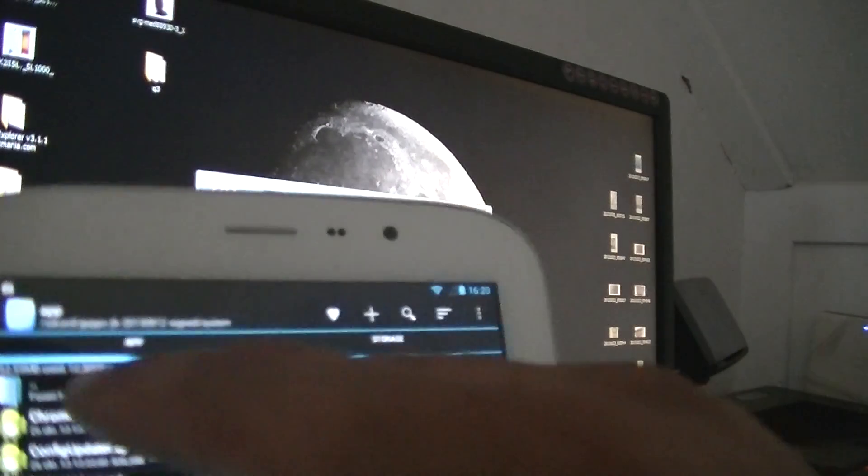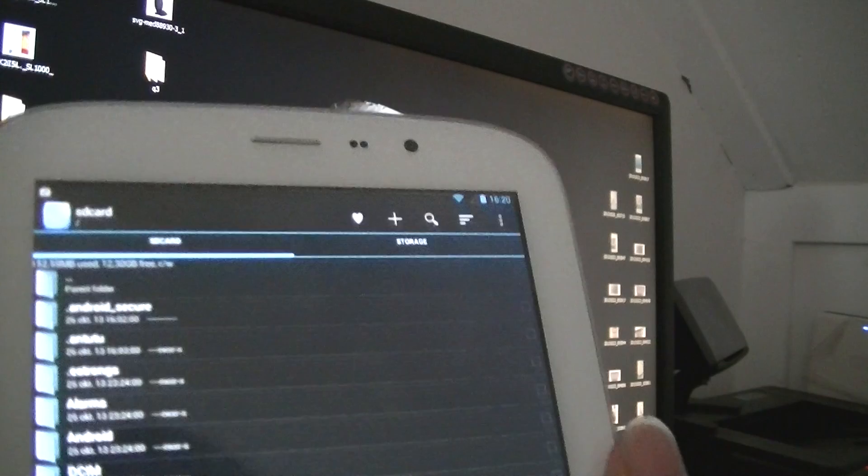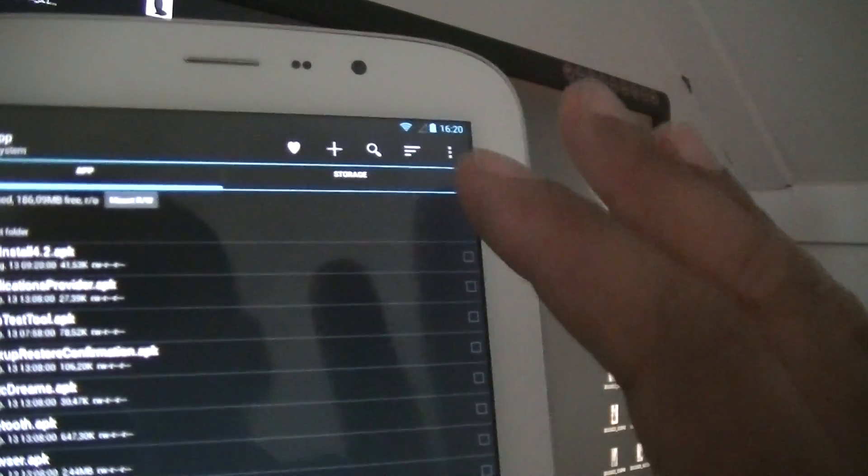When it's copied, go back to the parent folder — keep going back until you're at the top of the file tree. When you're on top, go to the system folder, then look for the app folder. Now you have to paste all the files you copied from the other folder — paste them here. After that you will see Gmail and other apps. You'll get loads of apps here, and the Google Play APK file will also be there.